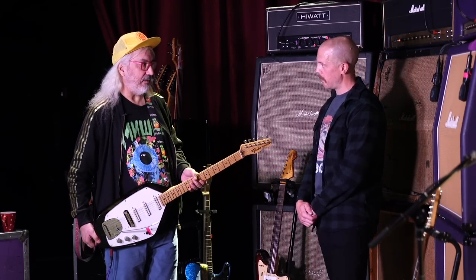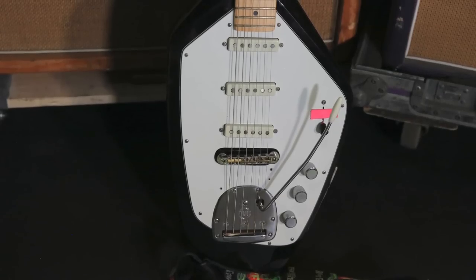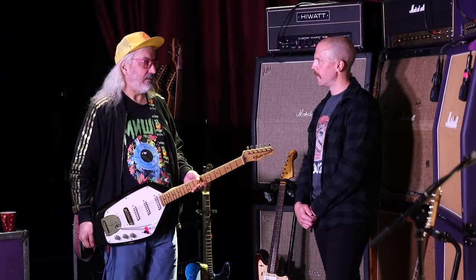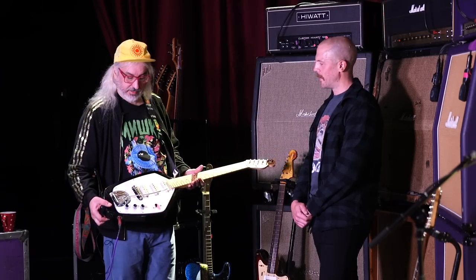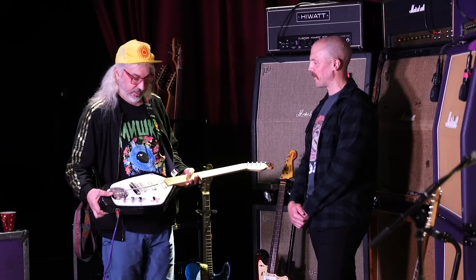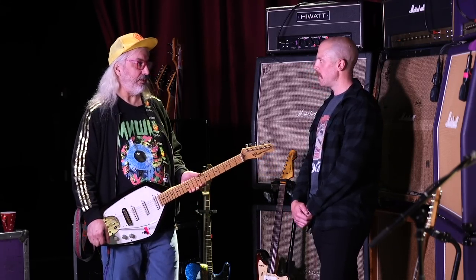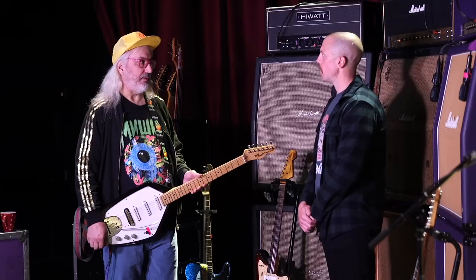Yeah, it was a Phantom guitar. The Vox Phantom shape — I always thought it looked really cool, but I could never really get along with playing them, so I decided to just make a playable one for me. I had this Phantom copy, got a neck from Fender — a Tele neck — and then a Mastery whammy. I overhauled it with some noiseless pickups, and now I play it for one song. I've got it set up in open G for one song from the new album.